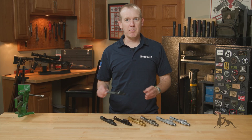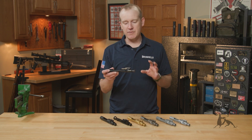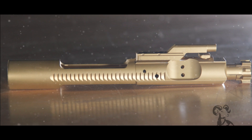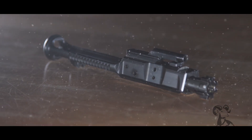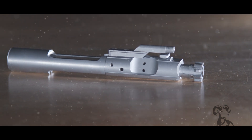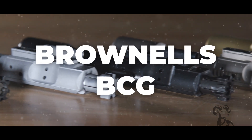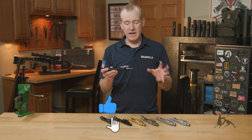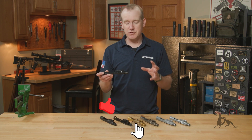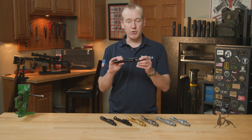Hi everyone, Paul Levy with Brownells here, and today we're talking bolt carrier groups — specifically the variety of bolt carrier groups you can get from Brownells. These are the bolt carrier groups that we have sourced to our specifications from our vendor, and I wanted to talk about the benefits of purchasing a Brownells bolt carrier group.